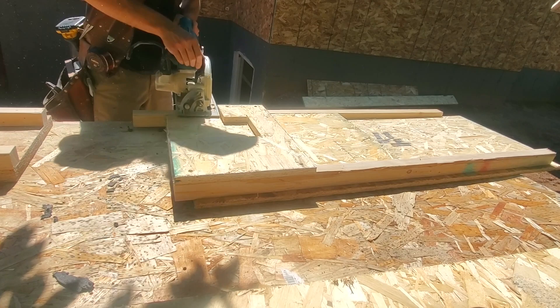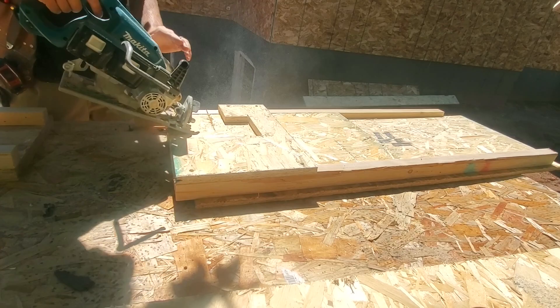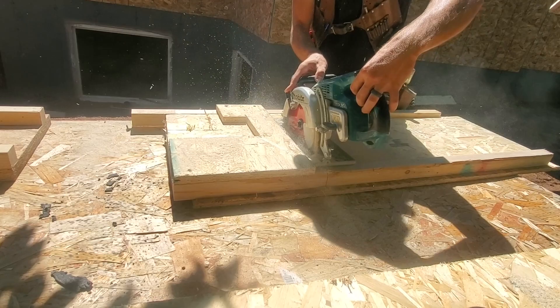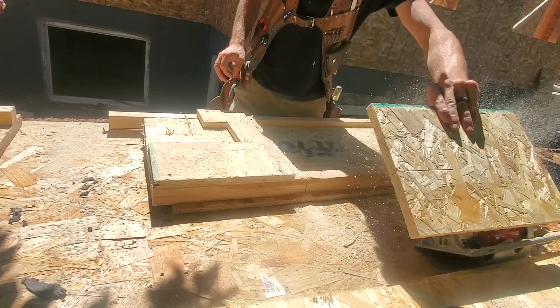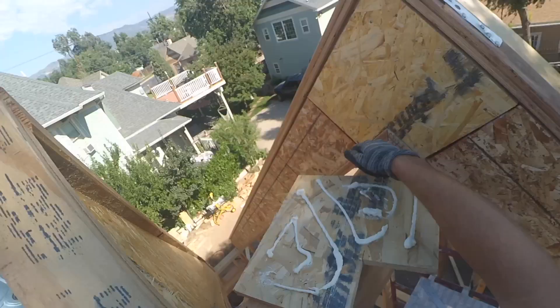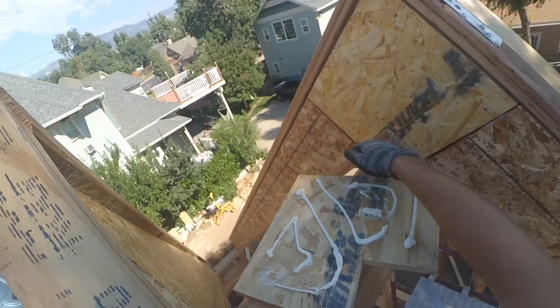This one here is for the peak where the rafters meet. I didn't quite have the depth set on this one yet, but we needed two per rafter set.